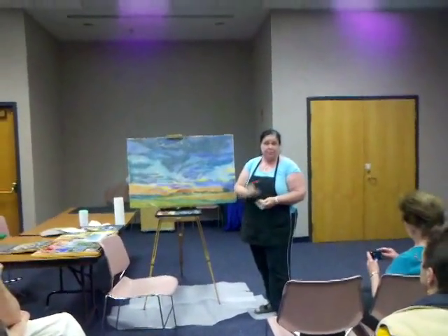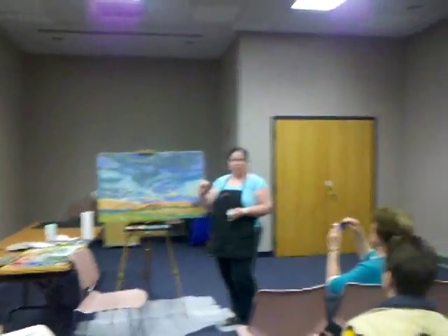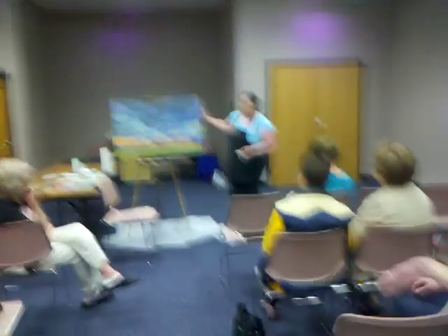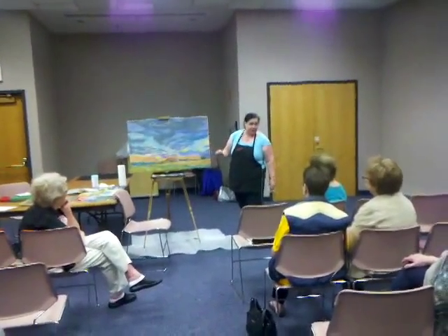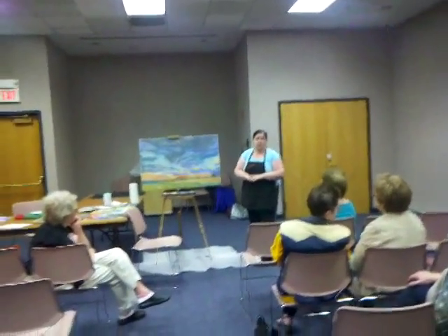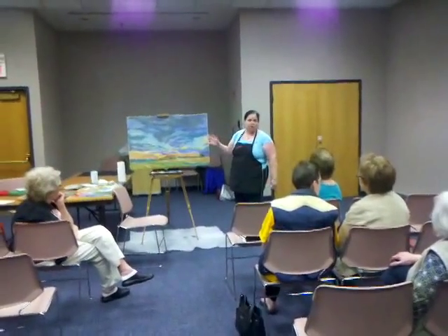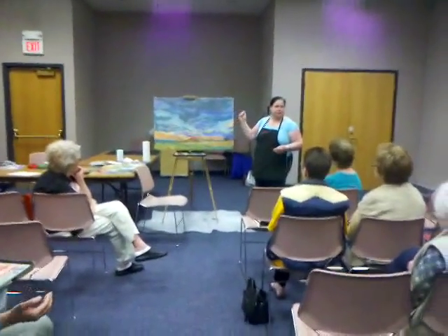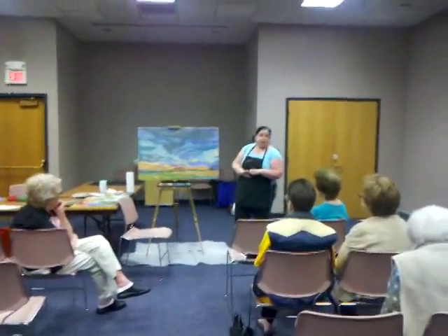I've used watercolor paper — the rough surface cold press, not the hot press — very dense watercolor paper. You can get a lot of layers on that; it almost sinks into the fiber itself. But you really need a sanded surface to get layer upon layer. The regular drawing papers or pastel papers you find at Michael's are good to start with, but I get frustrated with those. The pastels were just falling off the paper, and you get to a certain point where no more will go on. I don't fix my pastels. Once they're done, I put them behind glass.